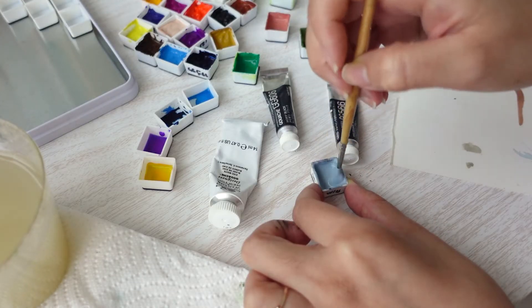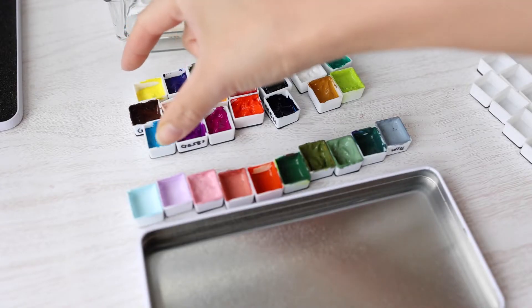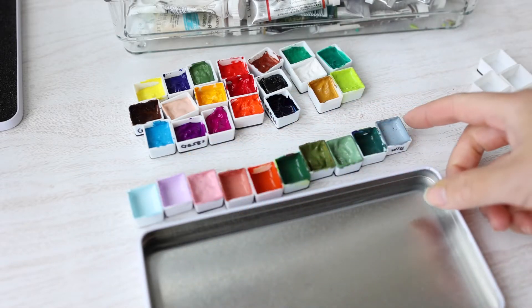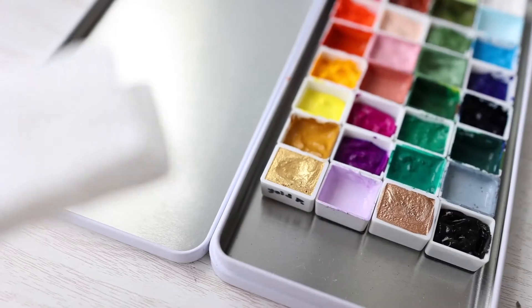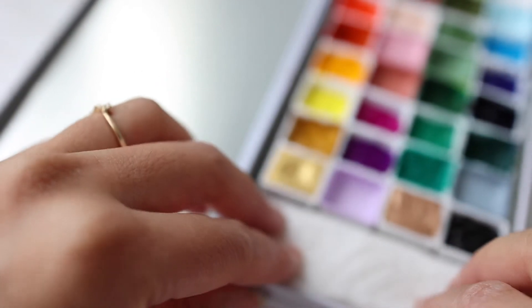Now I'm going to be mixing my own colors because I think I'll be using these colors a little more. These are from my tubes, and these are the colors that I mixed. Now I'm going to arrange them in a way that makes sense. I also added two metallic watercolors and placed a paper towel in the tin as well.